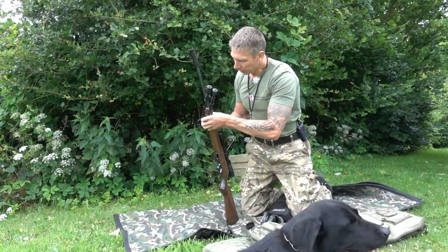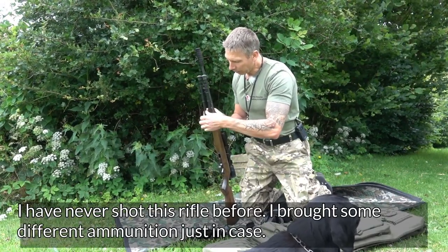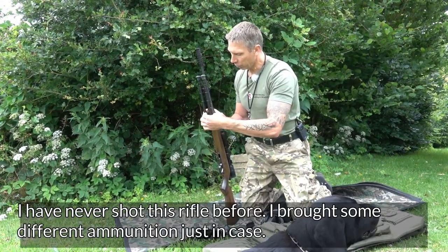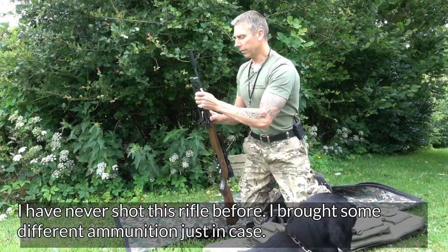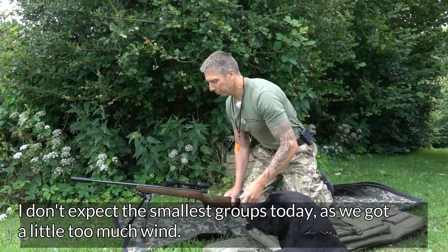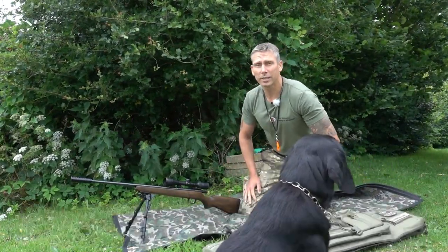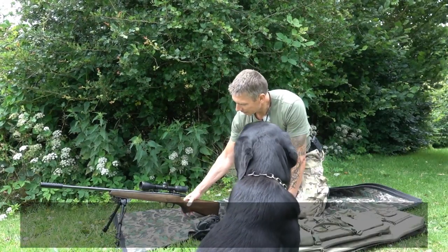But today, as I said, I haven't shot with it yet at all, and I've brought a few different types of ammunition to see what it likes best. But it might not produce the smallest groups today, because as you can probably sense, it's blowing quite a lot. But it's a fantastically nice rifle.